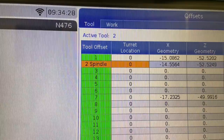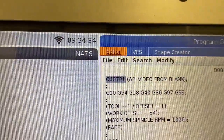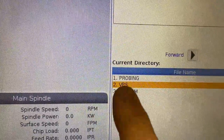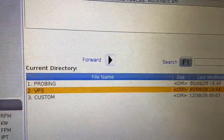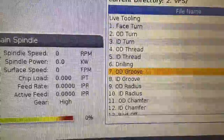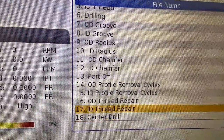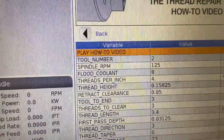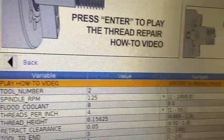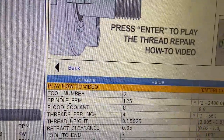Now we're ready to go to the control. I'm going to go to edit mode, move my tab to the VPS menu, use the down arrow key to navigate to the VPS menu, and enter that menu. I've got all of the different things I can do with VPS. Down a little ways on the list is the OD thread repair cycle. If you are uncertain how to use the thread recut, you can press the enter button and watch an intuitive video on how to perform thread repair.